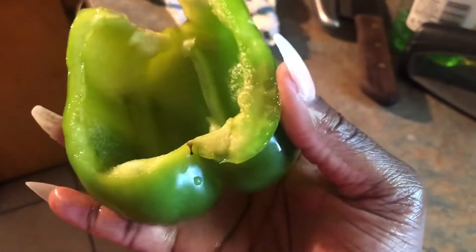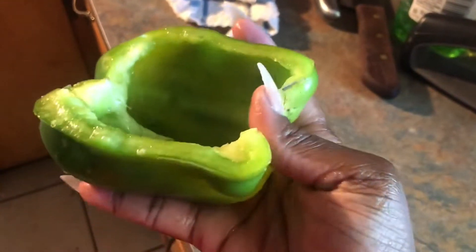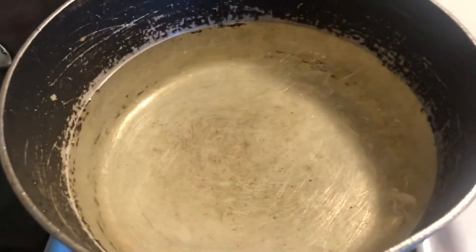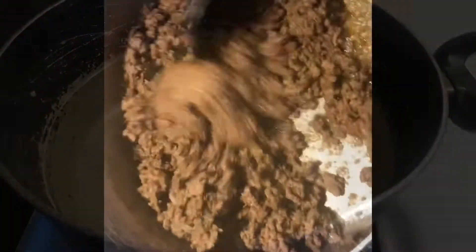While that's cooking and browning, we're gonna go ahead and split out the bell peppers. Our bell peppers haven't been washed yet, but as you can see, I've got them split. This is how the inside should look.